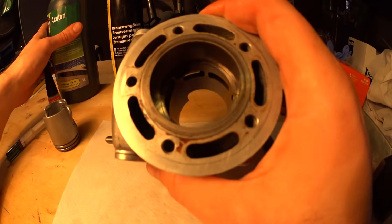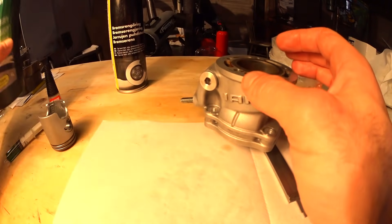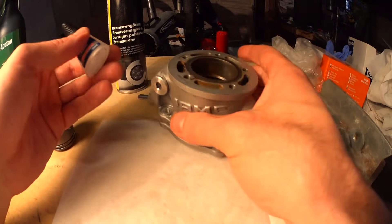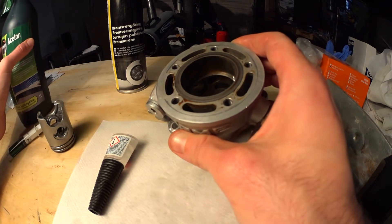When you cut the port, it should stay in there pretty tight. If you want to be extra cautious, wash down the cylinder bore with some acetone and then apply a little bit of glue to the ring to keep it from moving around. When you want to remove it, just apply some heat or more acetone and it should free it up.